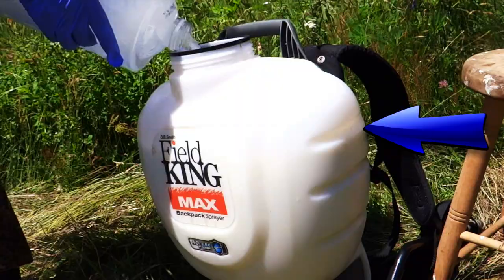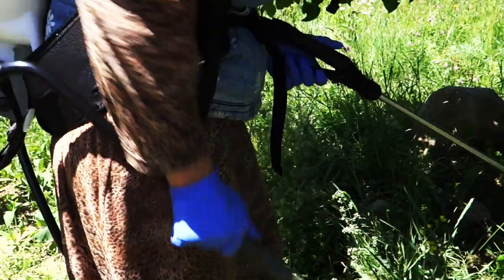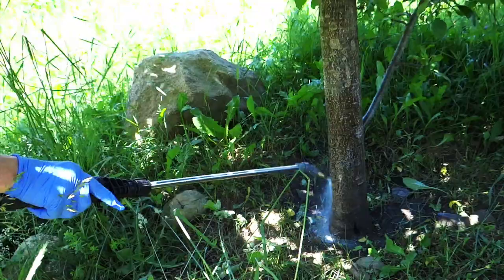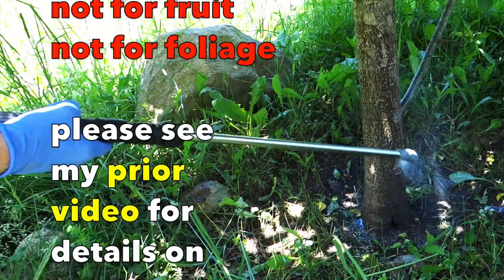Mix it up, pump it up. Now, all kinds of spraying of trees is much better done in the evening, so you avoid unnecessarily killing beneficial insects like ladybugs, bees, and so forth. I spray the solution at least one foot up the tree trunk and one foot radius on the soil around the trunk. I put a lot so the bark soaks it in and all around the ground.